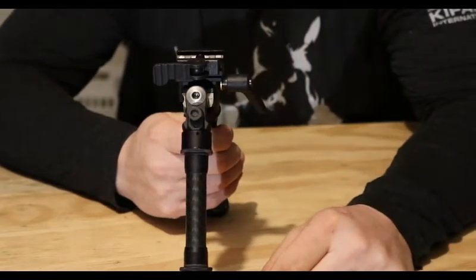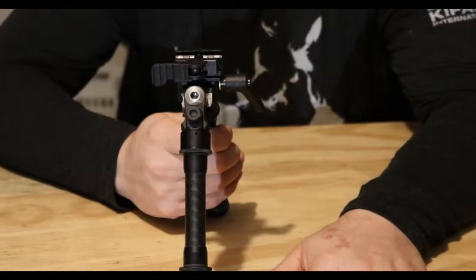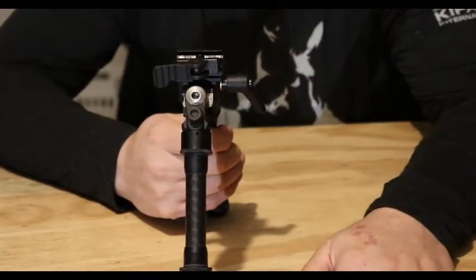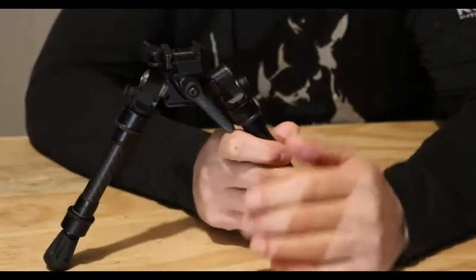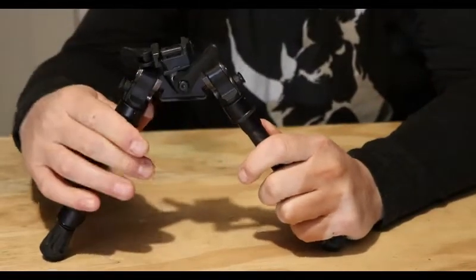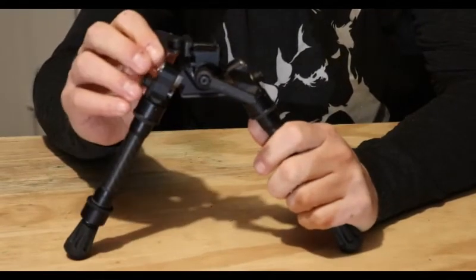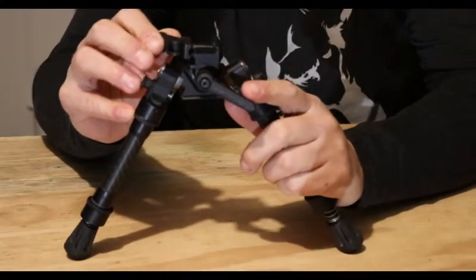So you have to push in and flip it open — that's a very nice feature for if you're putting it in a case, scabbard, or pulling it in and out of the truck. You don't have to worry about the bipod falling off; it locks in place. It is also adjustable on tension. It does have a pivot — you just loosen the arm here and it will pivot back and forth. It does not rotate, but personally I don't really like the ones that rotate — seems too sloppy in my opinion.